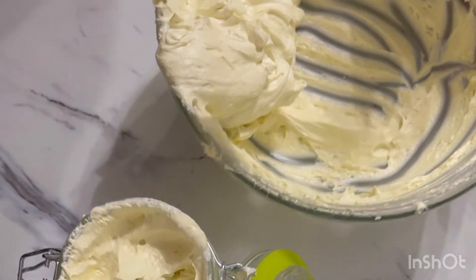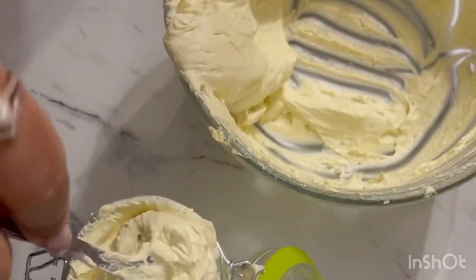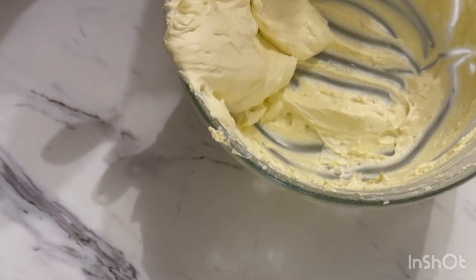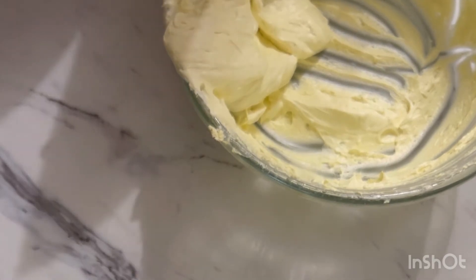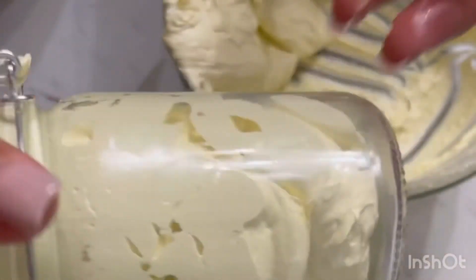For those of you who don't know, I'm a nurse, so I'm constantly washing my hands and they get really really dry. I wanted to make something to carry around in my pocket. Now this jar is full and I'm going to close it up — nice and airtight.